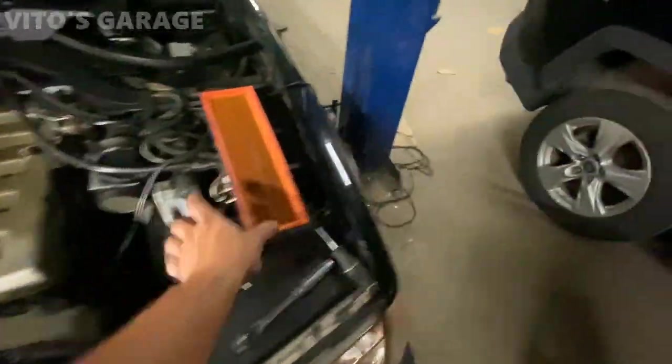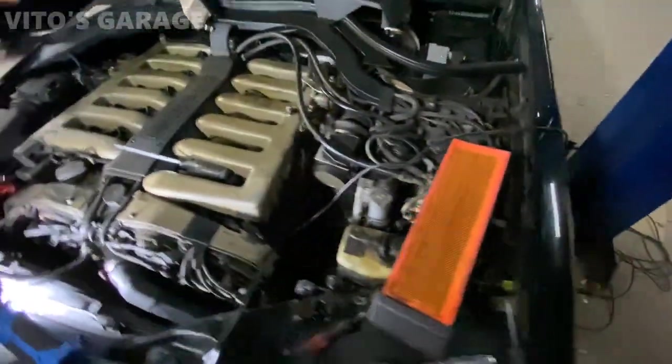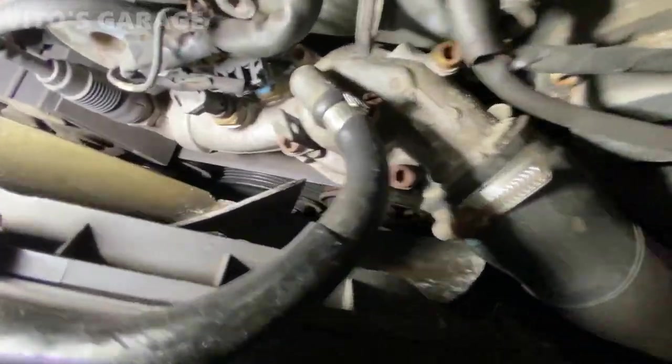The air filters are kind of trashed so we're going to replace those as well. There's a bunch of things that need to be done to this car, but today we're also going to change the belt — it's getting cracked up, so it needs to be changed.